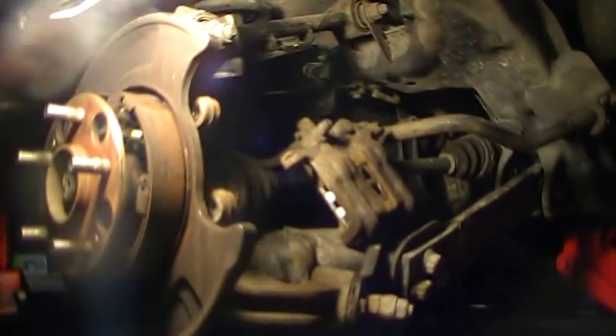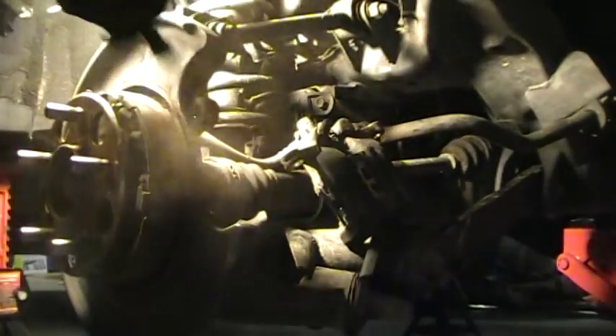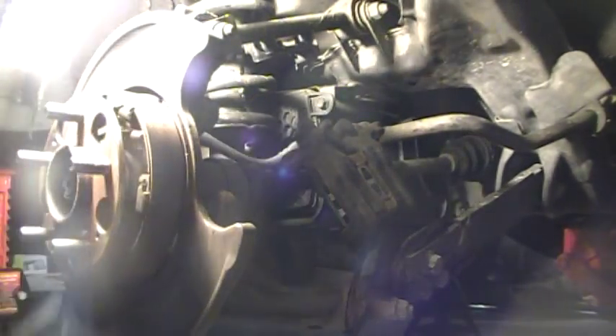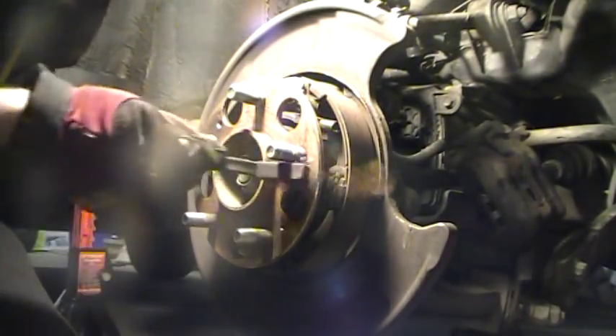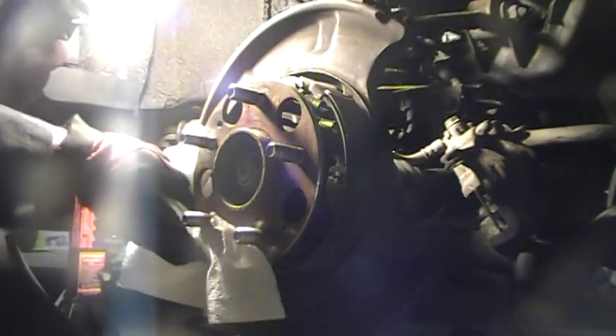Now the camera can focus — we're going to take a wire brush and just clean up in and around here, clean the surface of the hub off. Make sure it's nice and clean. Some people choose to go overboard; it's not really necessary because this doesn't really do any wearing, unless you've got a problem. Now we're going to put the new rotor on.